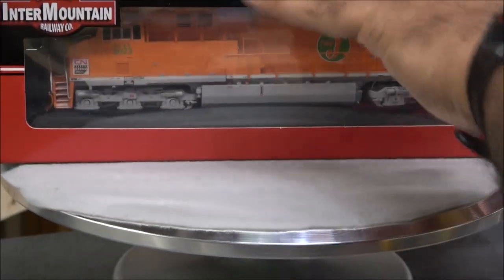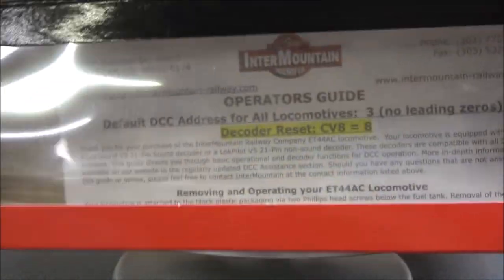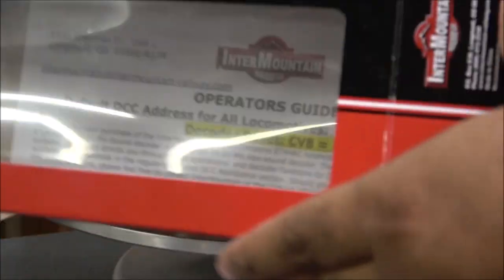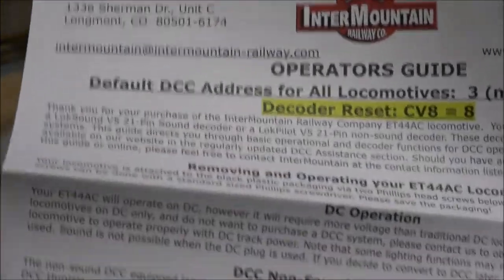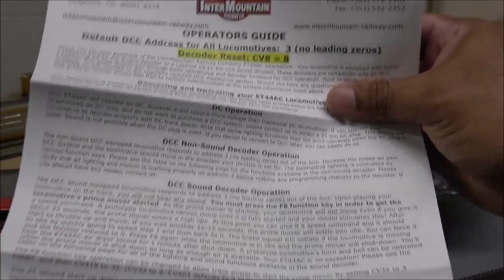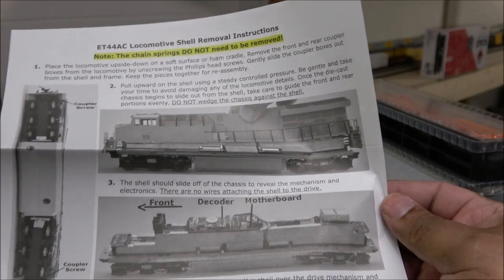The box has a clear front flap on the side. If you've been in model railroading you know how this works — there's a clear sleeve and an operator's guide in the back sleeve that will typically stay in the box unless you pull it out. The operator's guide talks about factory resets, DC and DCC operation, CVs, and shell removal instructions.